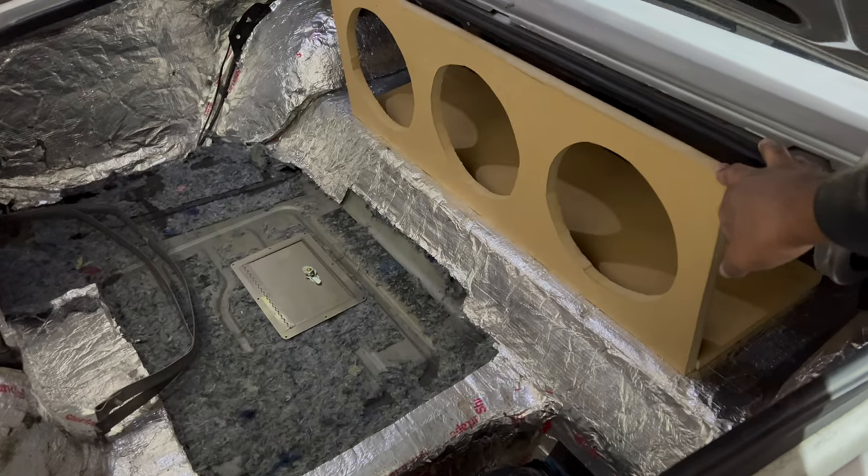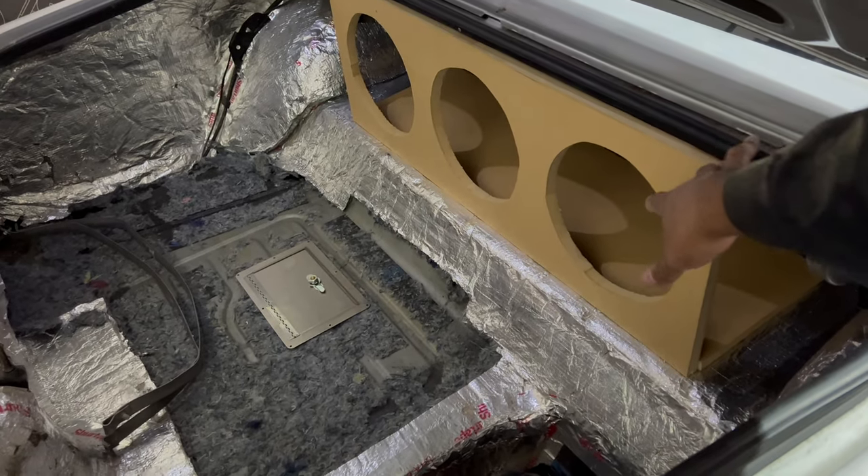I don't want to take up any of my trunk space for my woofers. Nothing going up there, so I still got all this space down here.